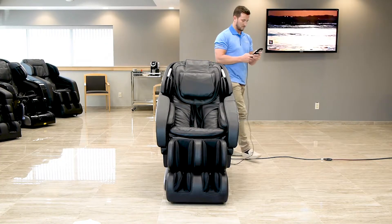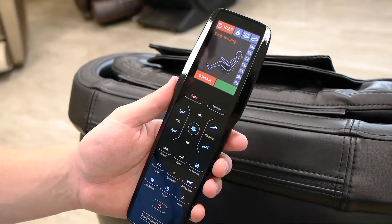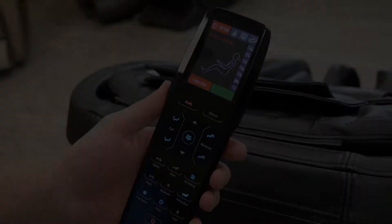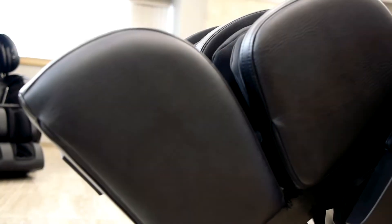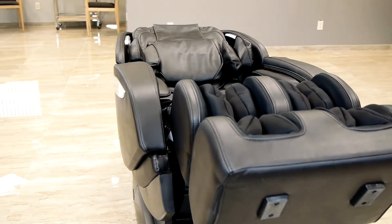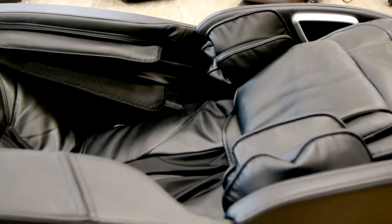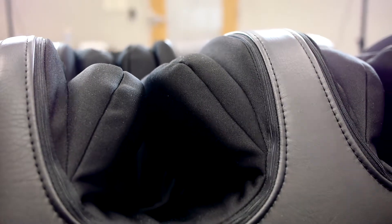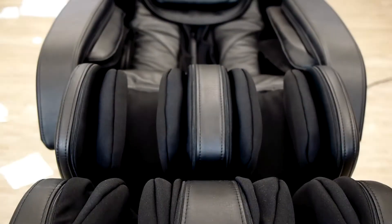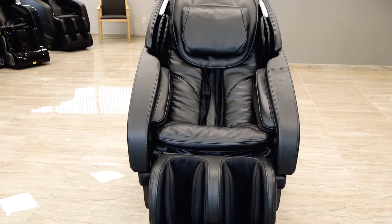Once completed and all of the pieces of the chair are fully attached, in order to ensure everything is working properly, run the chair through a cycle like the extension program. Check that all of the airbags are fully inflating and that the massage roller track is functioning correctly. If everything is running smoothly, you are good to go and ready to unlimit your wellness. Enjoy, and thank you for joining the Infinity family.